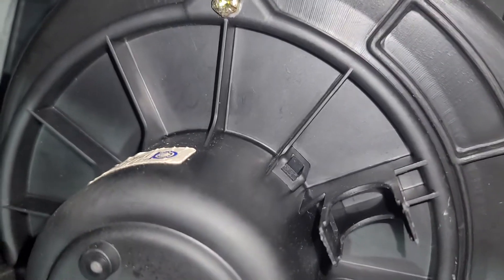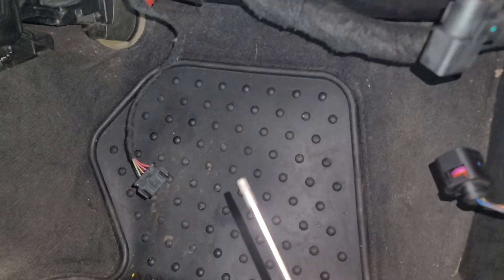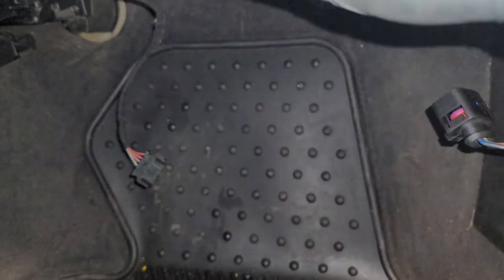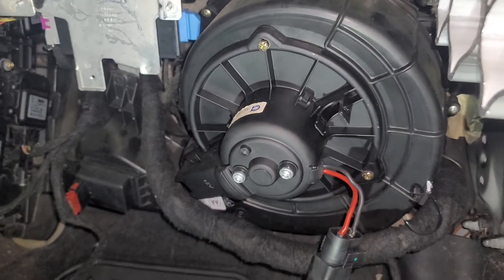Roughly a T27, but it looks like it's actually a T20. Go ahead and loosen all three screws and I'll be right back.